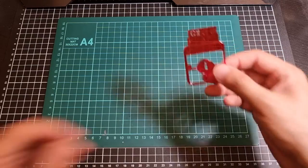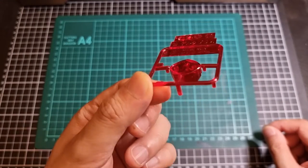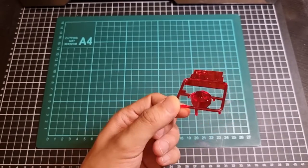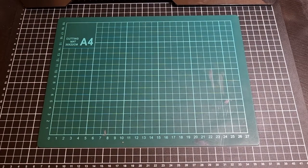And over here we have C2 — a single piece. This will be for the eyes, if they are kept that way, since the Delta Plus does have those nice red eyes happening.